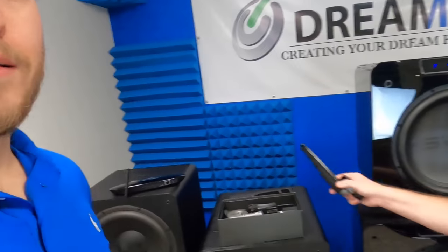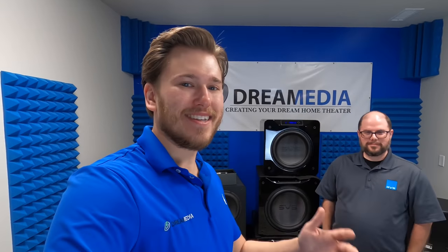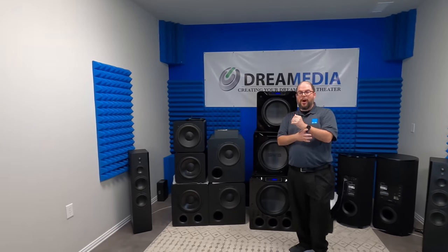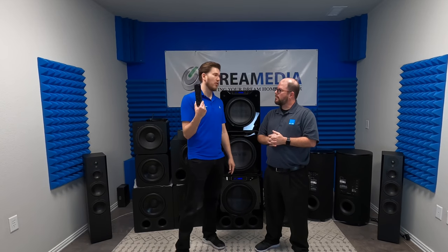At Dream Media, we want to make it extremely easy for you to use your system. Everybody's not a nerd like us who likes to tinker and play with it. My wife can't even stand watching a movie with me because I make so many changes to the system throughout. But for you guys, we want to make it easy — you press one button, it all turns on, and it's optimized. You're getting the ideal experience right off the bat, and it doesn't take long to do. It's super easy. If you learn how to program a Harmony — I've done hundreds over the years — it's really simple. IR learning only takes a couple minutes and you only have to teach it three buttons. Even if you are doing it for the first time, it should take no longer than an hour.